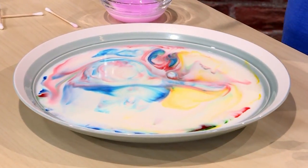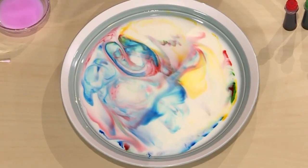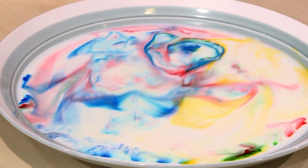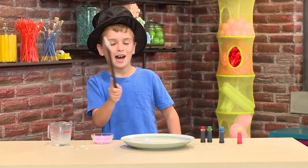The science is that the soap is chasing the fat in the milk. And as it chases the fat, it swirls the colors. Important tip: do not stir the milk. If you mix it up, it stops working. Abracadabra, you've got magic milk!